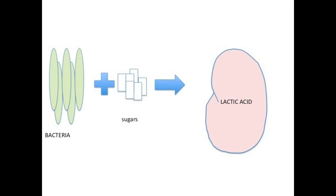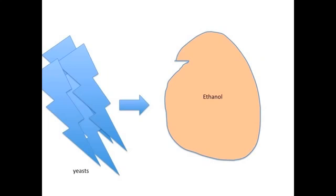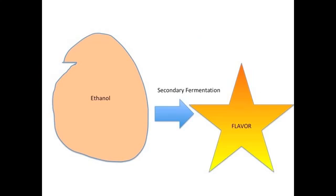Through lactic acid fermentation, lactic acid bacteria ferments the sugars into lactic acid and allows the yeast to produce ethanol. Through extended aging and fermentation processes, ethanol produces the flavor components unique to soy sauce.